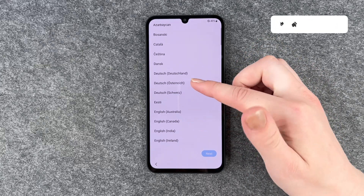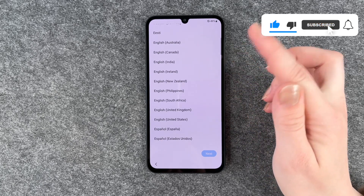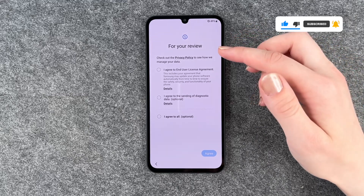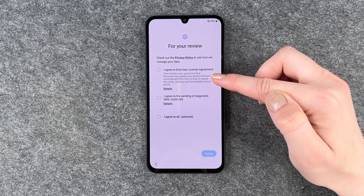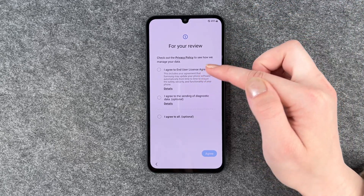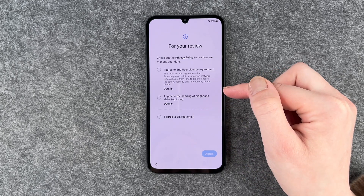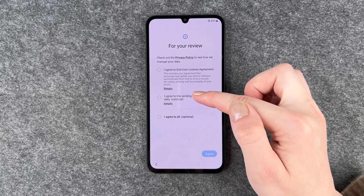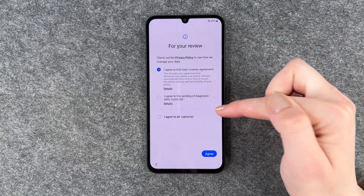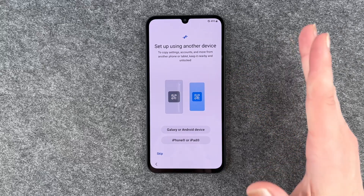We can select our language. Click next, and then for your review, check out the privacy policy to see how they manage your data. You can agree to the end user license agreement and the sending of diagnostic data, or agree to all. You don't have to agree to the sending of diagnostic data, but you do need to agree to the end user license agreement.